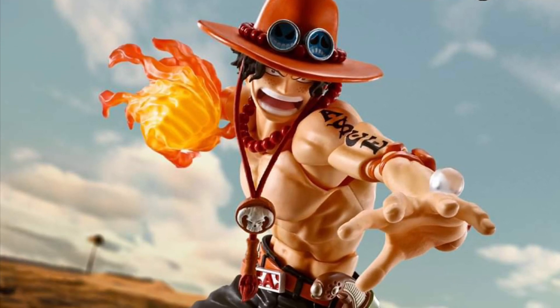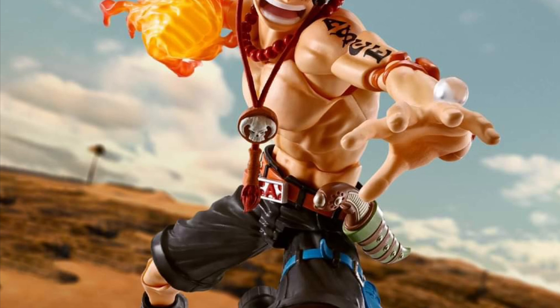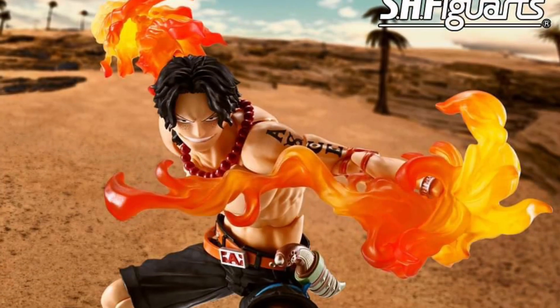Alright, so it's been listed on a few websites, but now on Entertainment Earth we have here the new SH Figure Arts. I think it's an upgrade from the other version — Portgas D. Ace, One Piece Fire Fist. Look at that. Pretty cool, man.